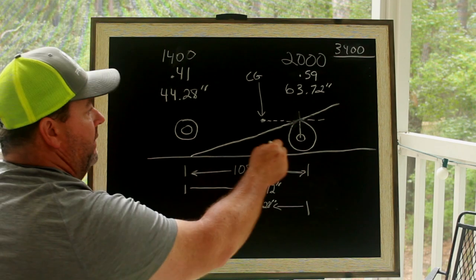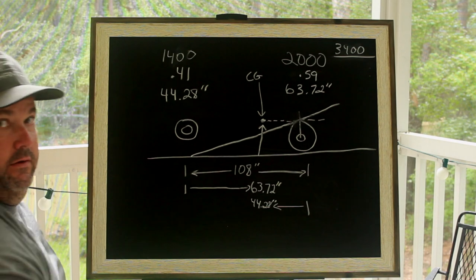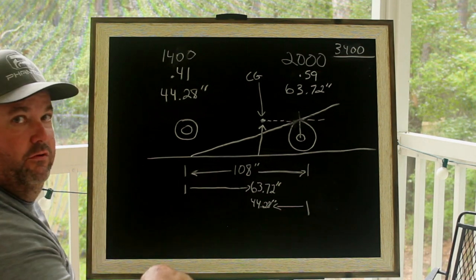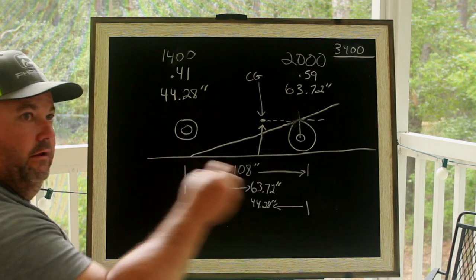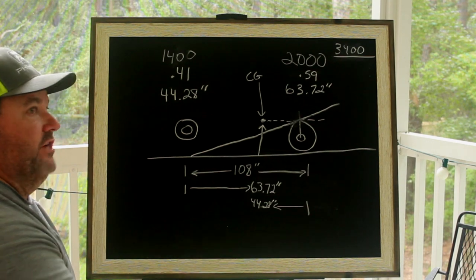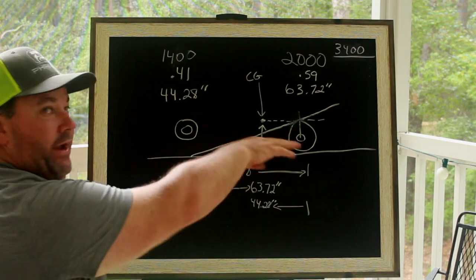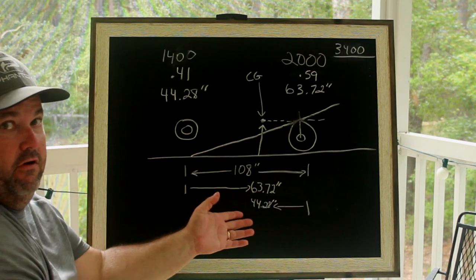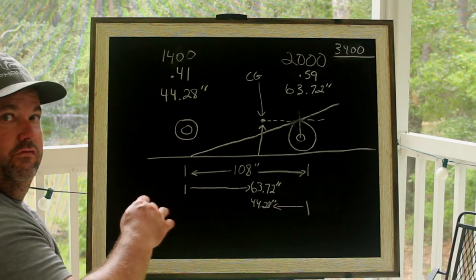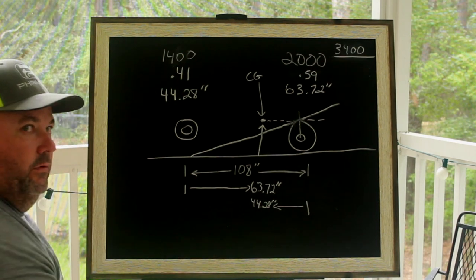For the height — the height from the ground up is important. Unless you follow the example in the description where you remove your shocks, put in solid bars in place of all your shocks, weigh your car, jack the rear end up 10 inches, and weigh it again to see what the weight of the front end did — then you can put all that in the calculator and it will tell you the exact height of your center of gravity. For now, we're going to assume the height of the camshaft to the ground.